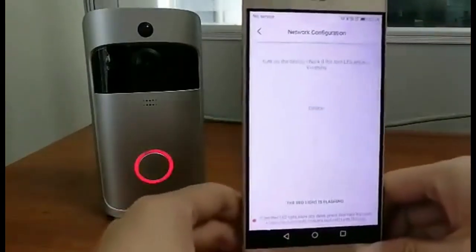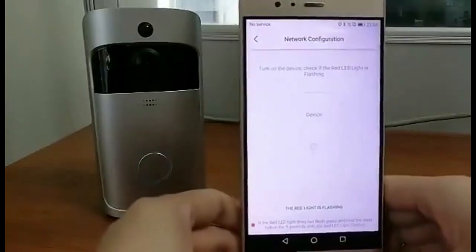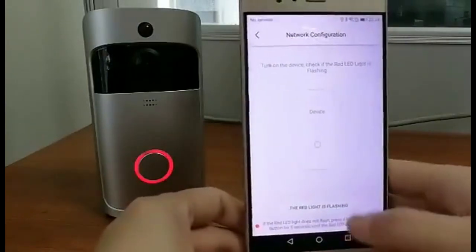Then once again check the red light to make sure it is flashing. Then confirm here.